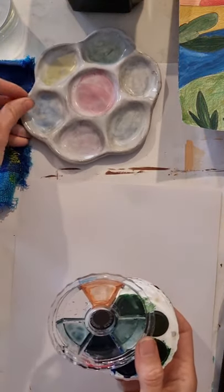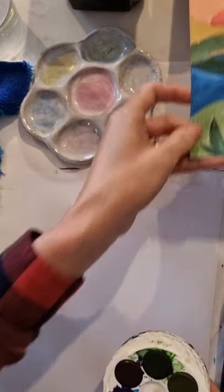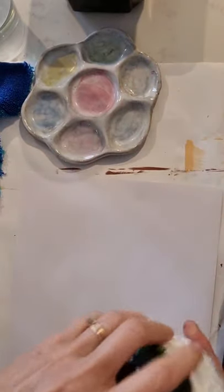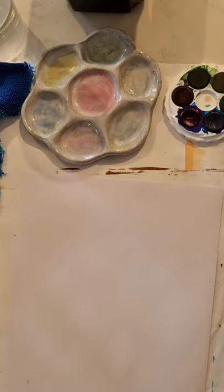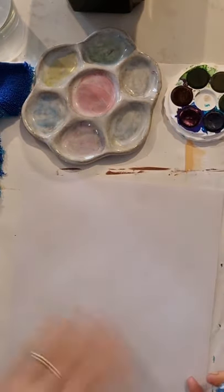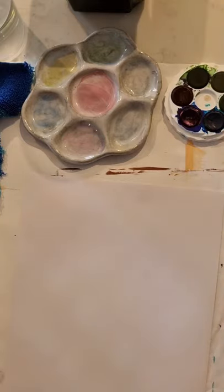I'm using Micador watercolour paints with a spare paint palette. The Micador aren't a true watercolour — they are dye based — but I love them and the kids in the studio love them because they're so vibrant. We are overlaying them with coloured pencil today, which gives more depth and a different effect.